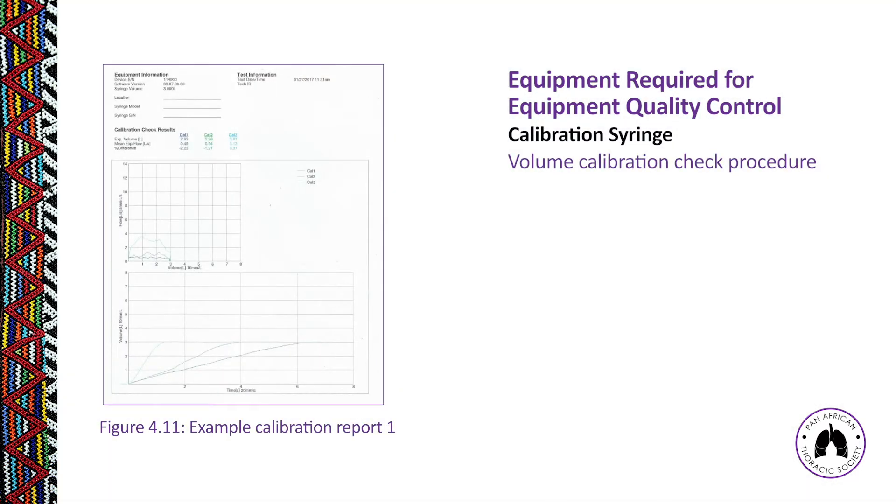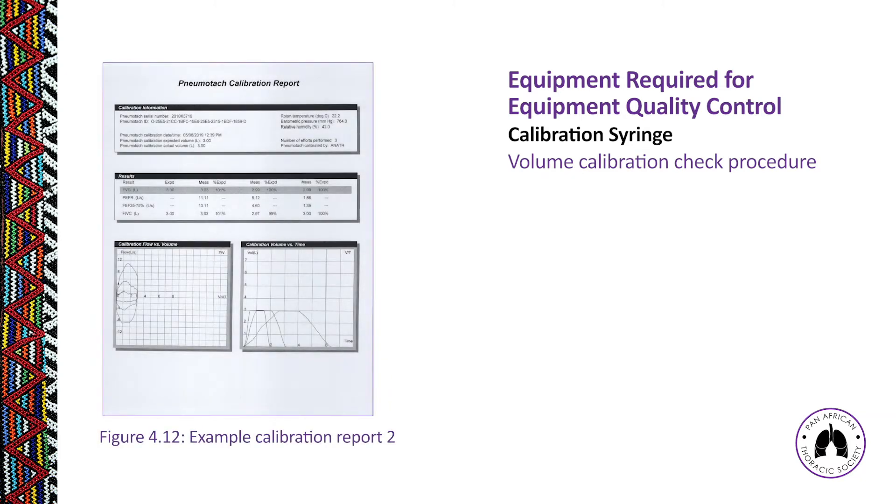Figure 4.11 shows an example of a volume calibration procedure where we are only interested in looking at the volume of air measured — the FVC measurement. Figure 4.12 shows another volume calibration check procedure where we look at FVCs and FIVCs and check those against the syringe volume to ensure the measured volume is within 3%.